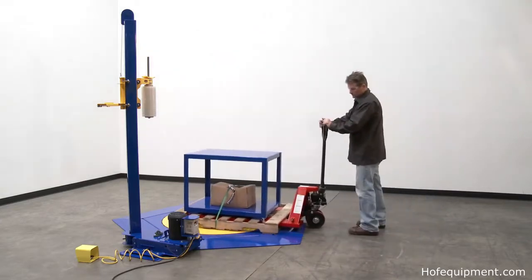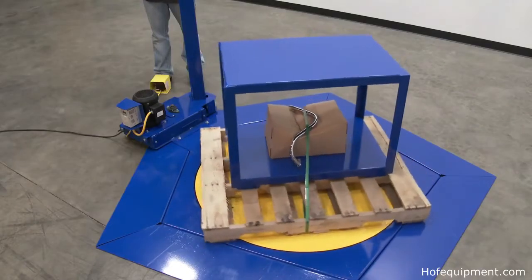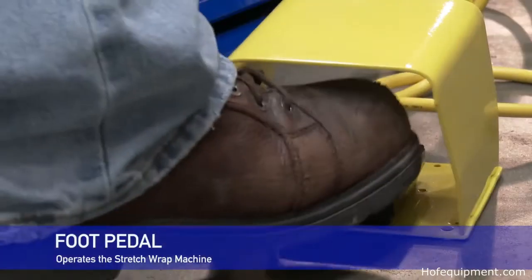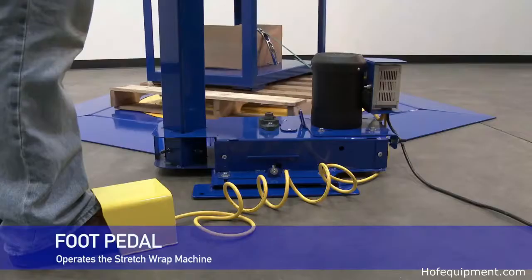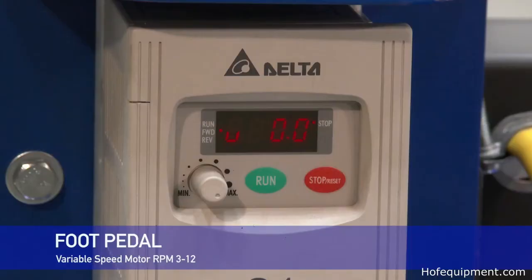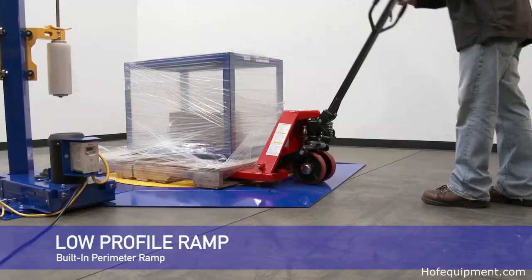The low-profile stretch wrap machine features a thin spin carousel with powered rotation. The rotation is controlled by a foot switch, while the power input has a variable AC motor that allows adjustable deck speed and includes soft start/stop. The RPM is variable from 3 to 12.